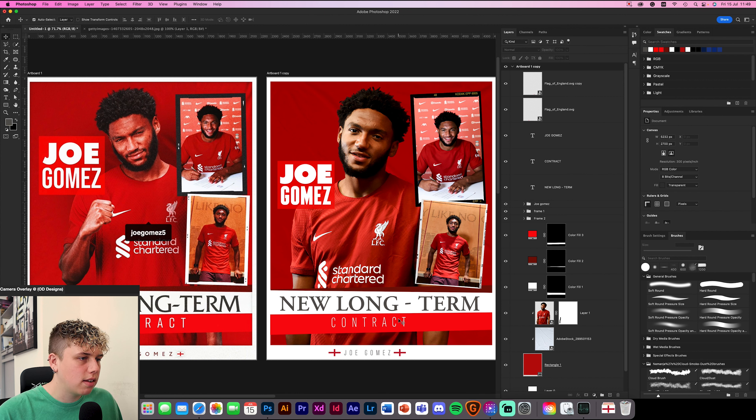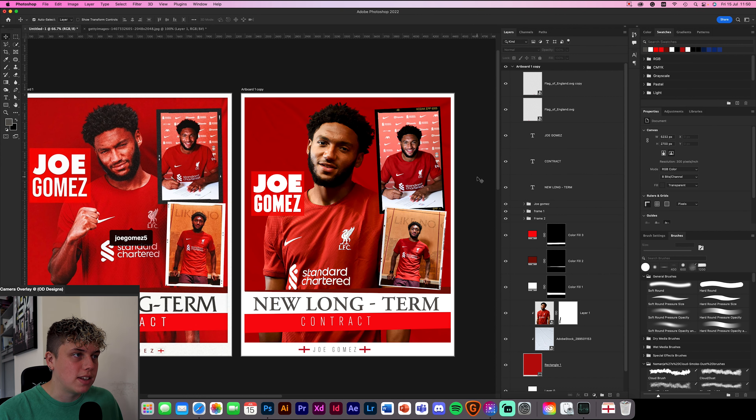It's not perfect because I don't have the exact fonts, but we've put together basically the same design as Liverpool. Some of the fonts are a little bit different, some of the images are a little bit different, but in regards to actually getting as close as you can just by yourself — this is how easy it is. All I've done is really just play around with some text, added some images in and some Kodak placements.